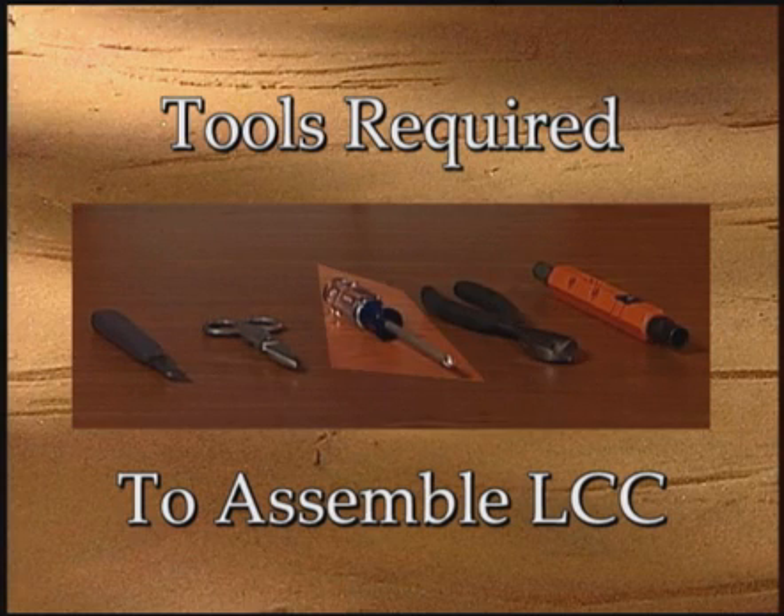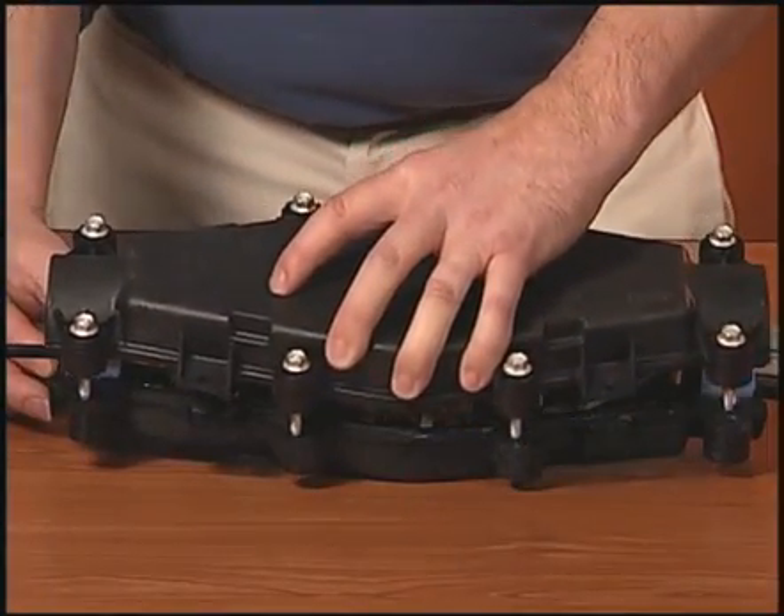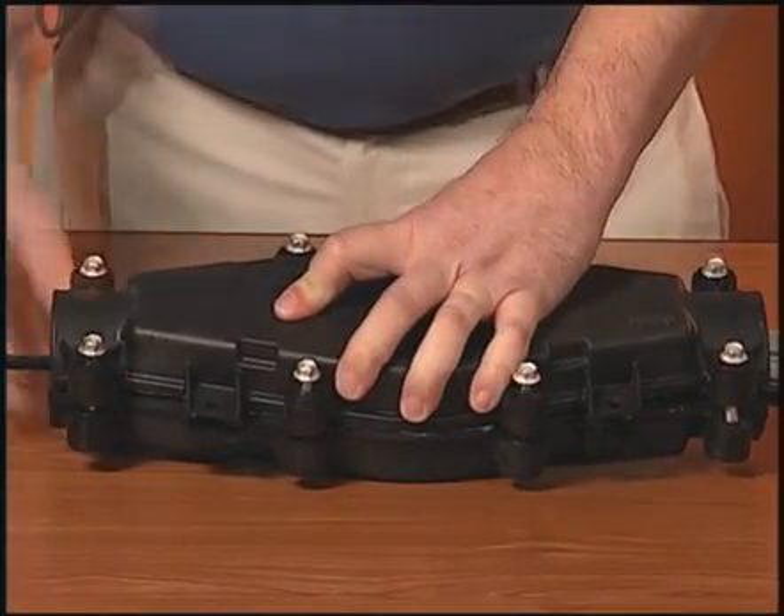Additional tools include side cutters, Phillips screwdriver, snips, and a knife. Key advantages of the Coyote LCC include a rugged design that can be used aerial, below grade, and direct buried applications, and it is re-enterable and reusable.